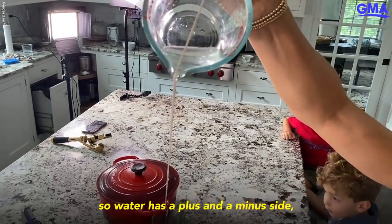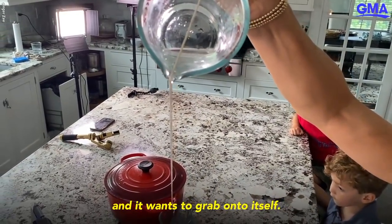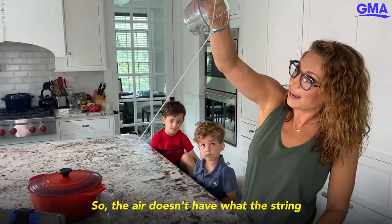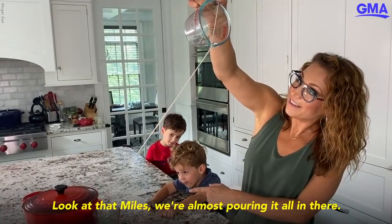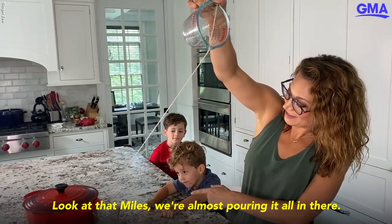You know why it's happening? Because water is polar — water has a plus and a minus side, and it wants to grab onto itself. The air doesn't have what the string has. On the string, remember, we dumped it in water. Look at that, Miles — we're almost pouring it all in there!